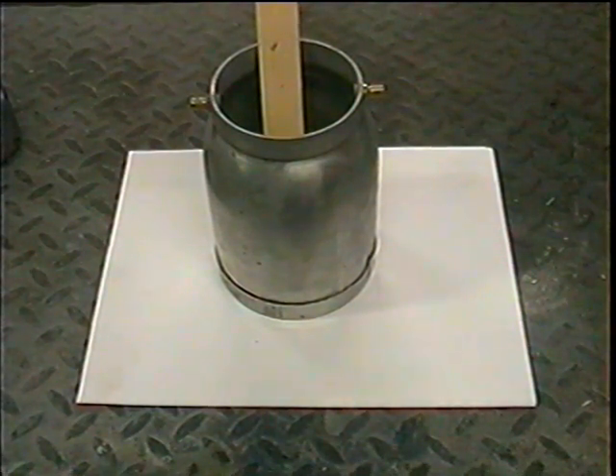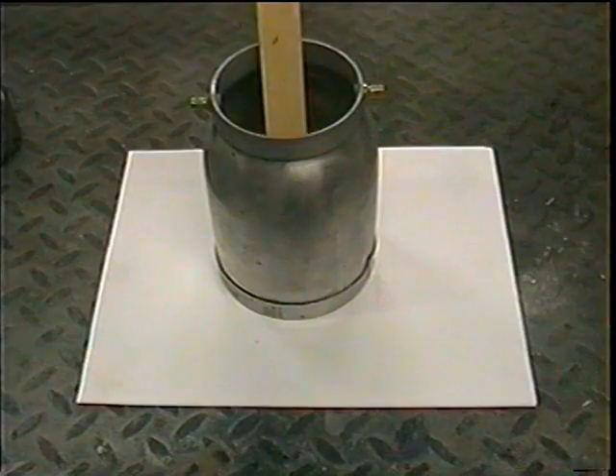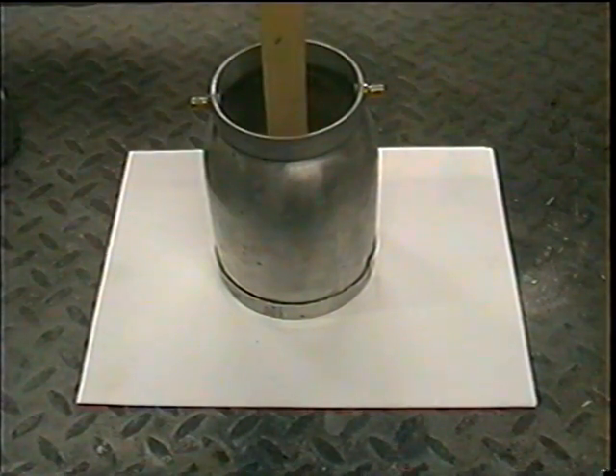Today I want to show you an easy way to mix paint. Let's say we have a ratio of four to one — four parts primer, one part thinner.